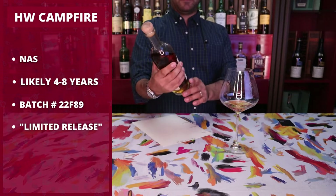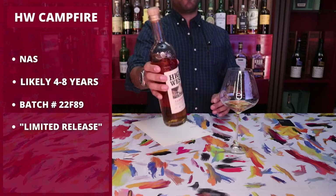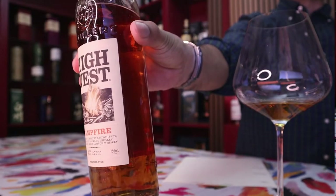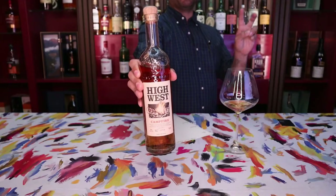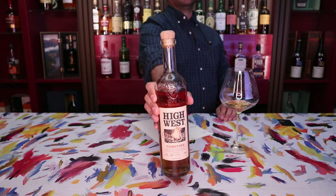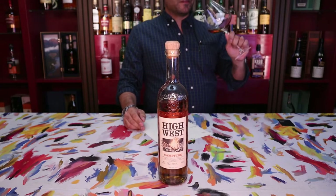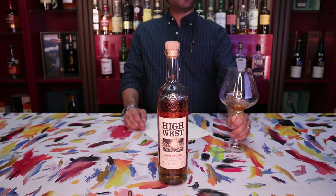The batch number on this one is 22F29. I also really like — superficially — the limited release badge on the front to make you feel special. Let me get another sniff and write down some notes.